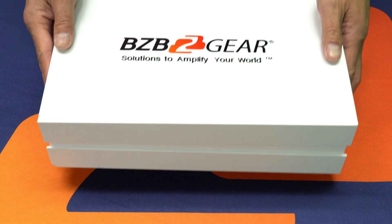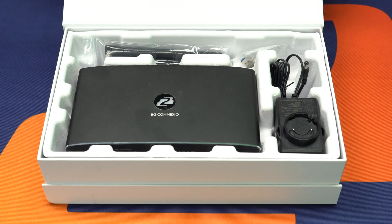Hey GearHeads! Welcome back to BZB TV. This is Nate from the tech support team bringing you another video, and as you can see today we're in our conference room because today we'll be going over how to help you install and set up your brand new BG Connexio wireless device.